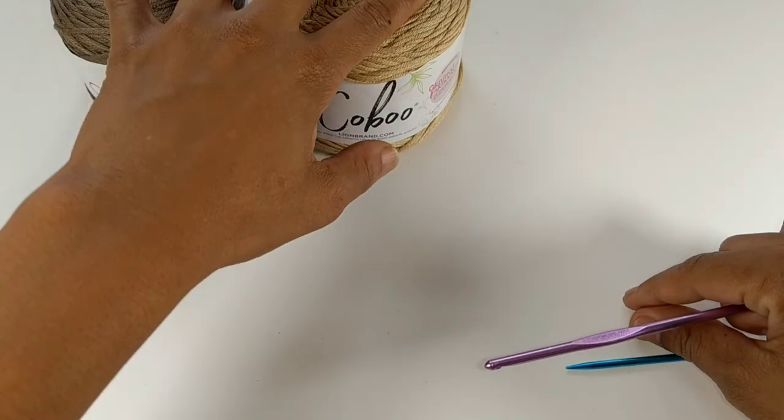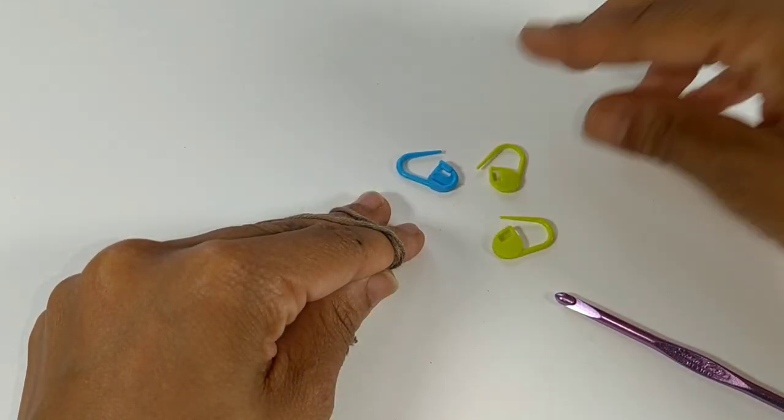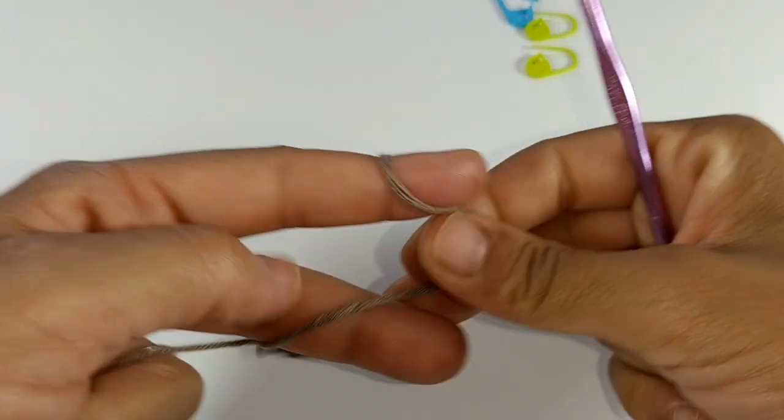Let's hop directly into this tutorial. I almost forgot the most important part — you'll definitely need stitch markers that close up like this for this tutorial.